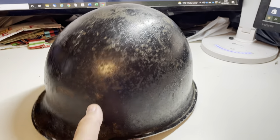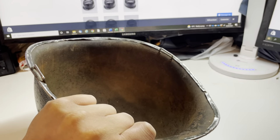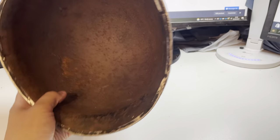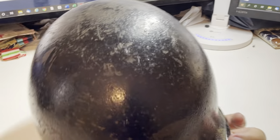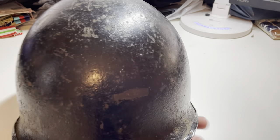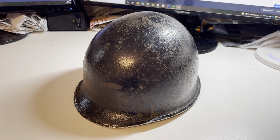This particular example is World War II era. It's an M1 helmet, an American shell. It has a black paint finish, which might be indicative of post-war use or it may indicate use in the Graves Registration Unit. Unfortunately there's no way to tell.